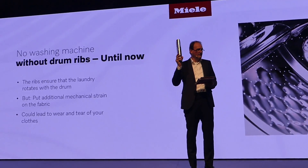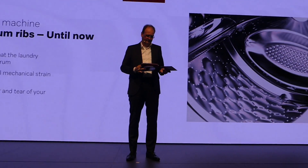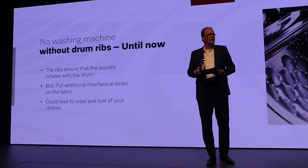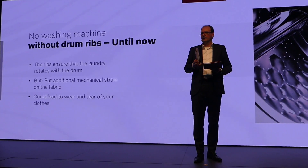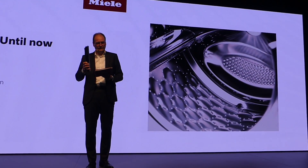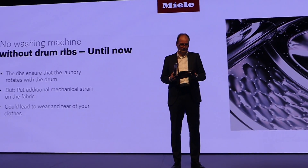Here is a standard feature in every washing machine on the market worldwide. The main purpose of the drum ribs is to ensure that the laundry is carried along as the drum rotates, rather than simply sitting on the bottom of the drum. But that puts additional mechanical strain on the fabric, which increases the wear and tear of your clothes.